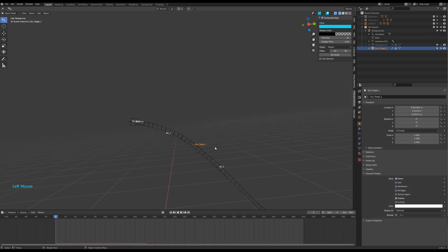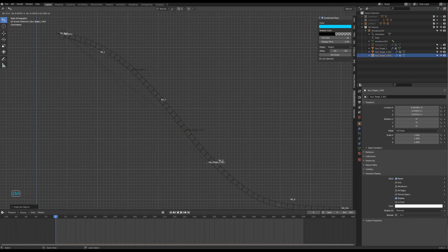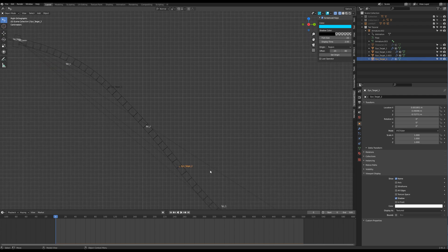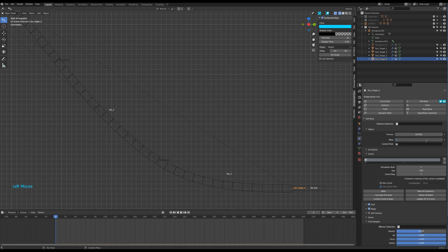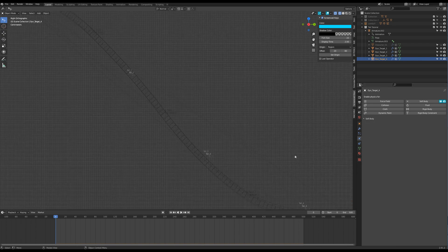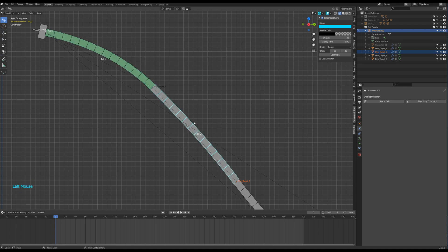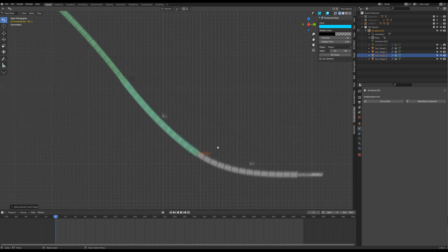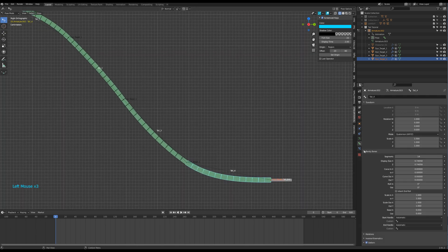Duplicate the vertex target object three times to have one target per bone. Snap those targets to the tip of each bone and rename them. According to my long testing hours for this tutorial, I decided to change slightly the parameters of the soft body force for each target. Then go back into pose mode and repeat the process of parenting and constraining. Target two needs to be parented to tail one bone and constrained for the tail two bone, and so on. For all the constraint options, select the vertex group created before.